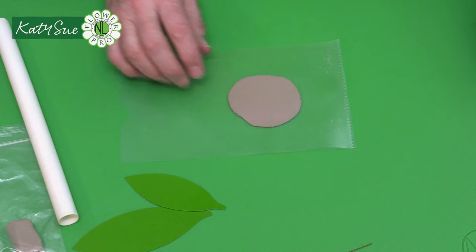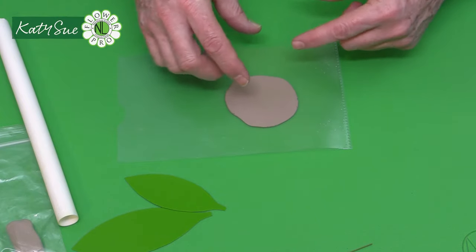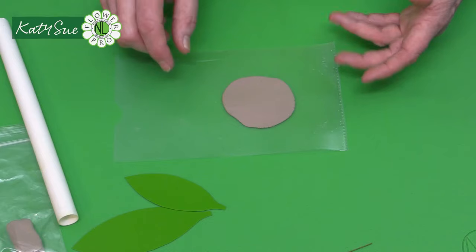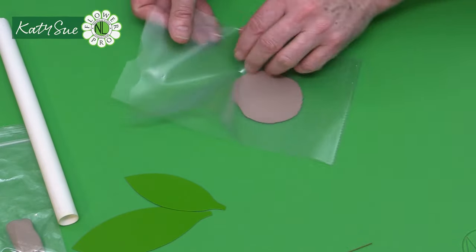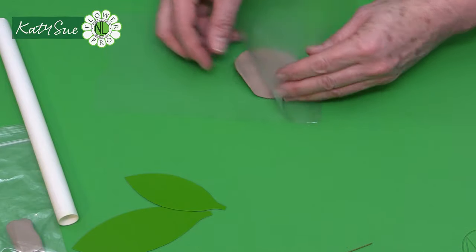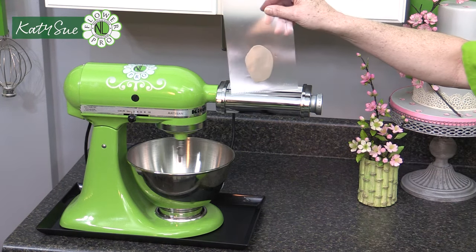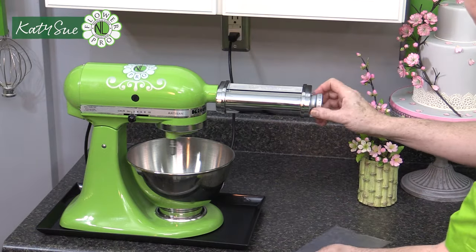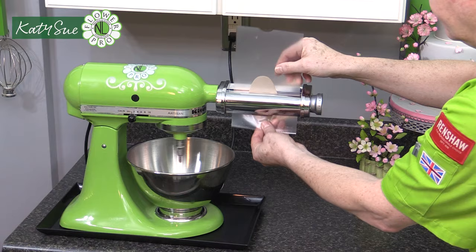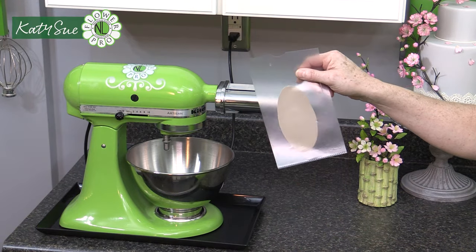Roll out the paste just a little wider than the width of the leaf, then feed it through the pasta machine progressively: number one, number two, number three, then number four. Don't skip straight to number four or you'll get wrinkles. Place your paste towards the bottom of the folder. Remember, air-drying clay is softer and less dense than gum paste. Once rolled out, the paste is ready for the next step.